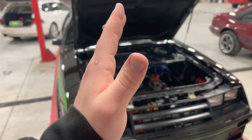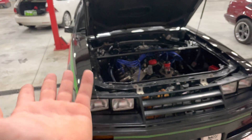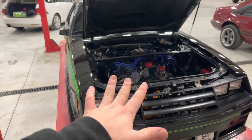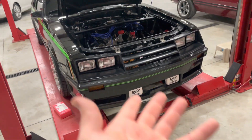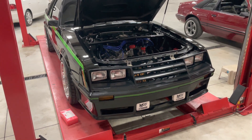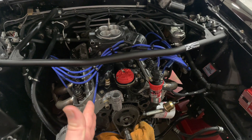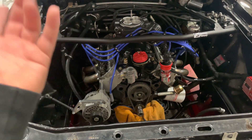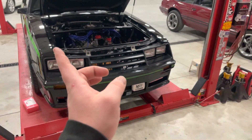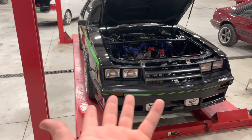I actually bought the last ones from LMR. The kit is called something like 'Quick Cam Change' — it's made by Anderson. The reviews on LMR were good, so we'll see. If I drop a lifter in the oil pan I'm not going to be too happy, but there's a rag in there and if one does fall in I can hopefully grab it through the front of the oil pan.